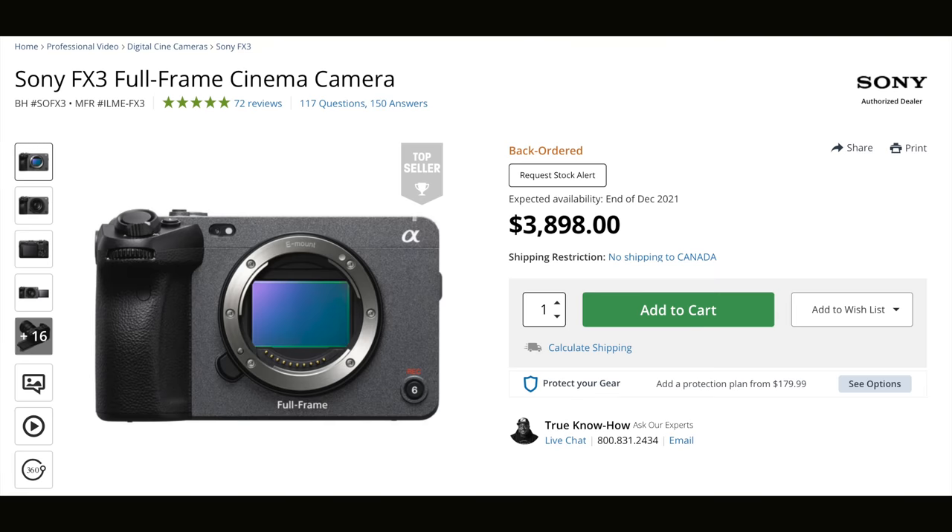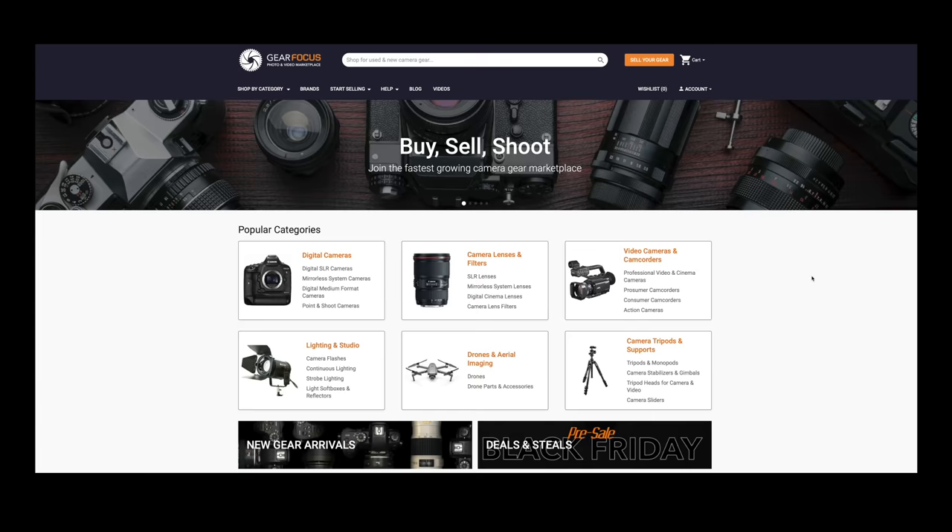We're talking about all these differences between the A7S III and the FX3, but right now buying either of them is near impossible. The chip shortage means everything is just back-ordered. But there is a place where they occasionally appear for sale, and that's today's sponsor, Gear Focus.